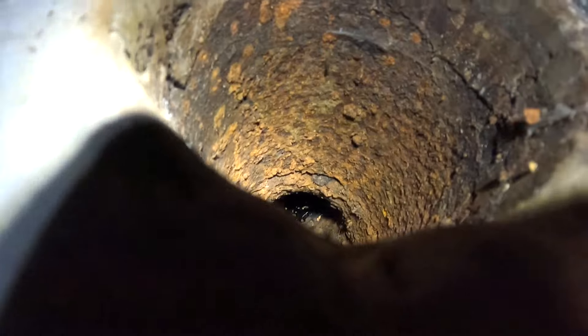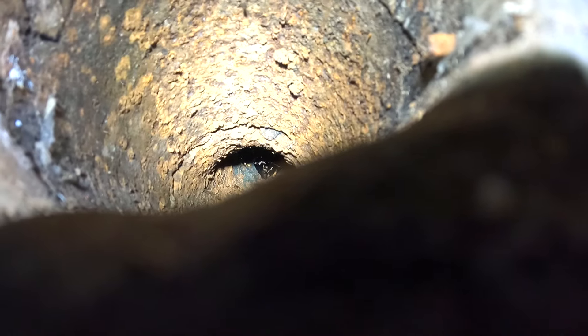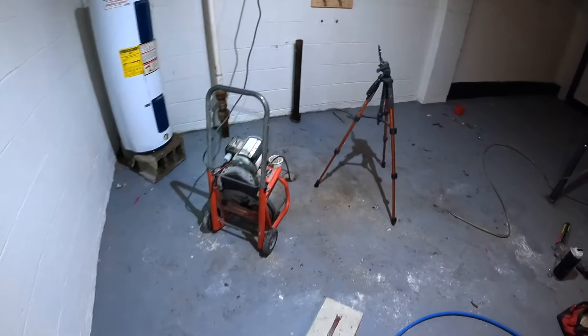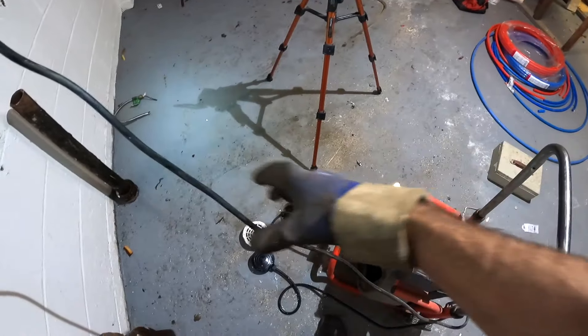This is a cleanout over here, and I can see the cable right there. So it ties in somewhere up here, ties into the main drain. I'm going to pull this cable back — as I pull it back, I'm going to change the blade to a bigger blade, run it through a couple more times, and clean this drain good.